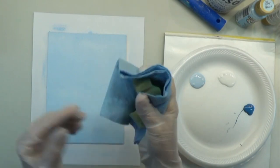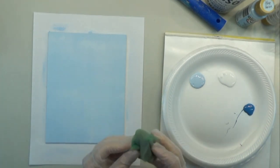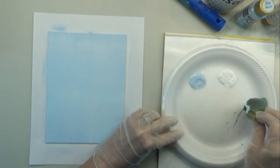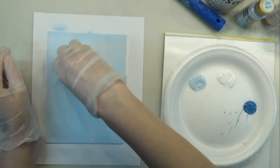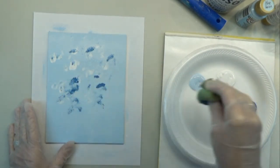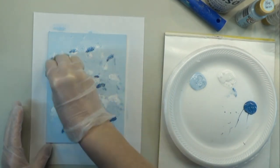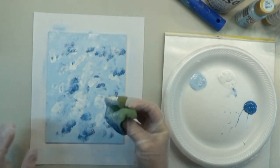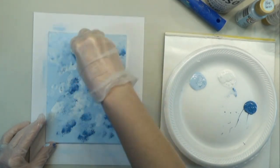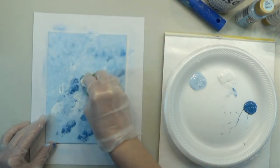I have my damp stippling sponge — you can use an artist sponge, a sea sponge, whatever sponge you have on hand. I'm going to load all three of these colors on this sponge — just ball it up in my hand and grab some blue, some white, and some blue. I've got all three colors on here and I'm going to start just tapping this in here, creating this mottled-looking background. We don't want to over-blend to make it all become one color — we want to see all those colors.